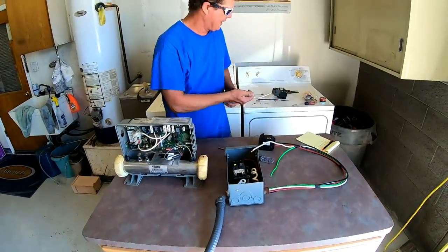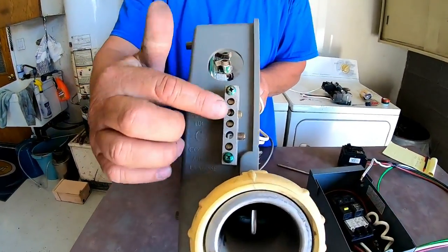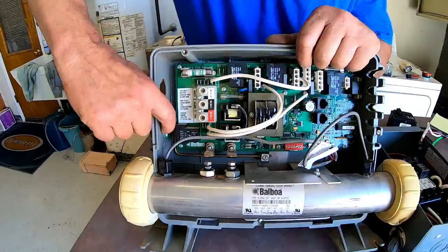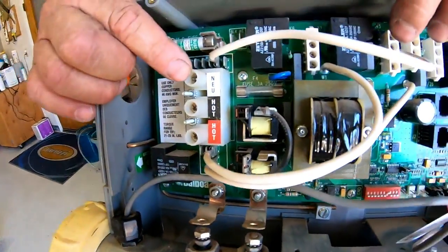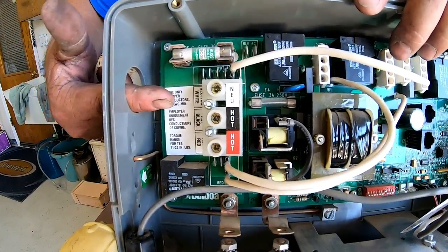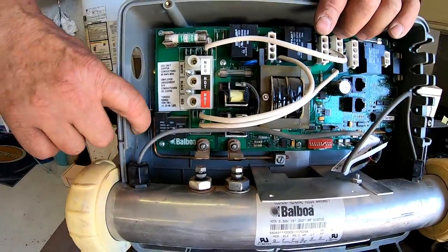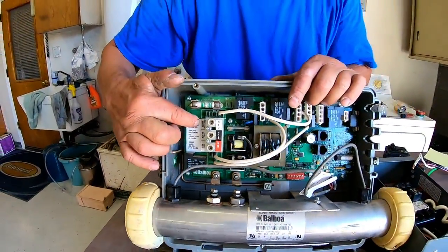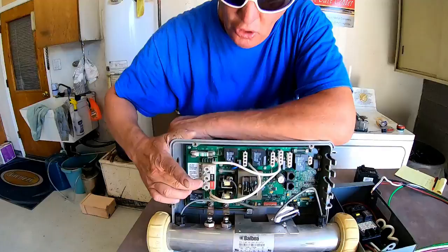Now we're going to go to the pack. On the side are your ground bars; these grounding wires go off to your motors and also to the pack. On the inside it's color-coordinated: green, white, black, and red. Run your wires in here — leave about eight inches so you can route the green around through the hole, then come out with a screwdriver and tighten it down. Same thing with the white, black, and red wires.